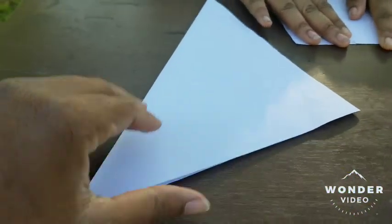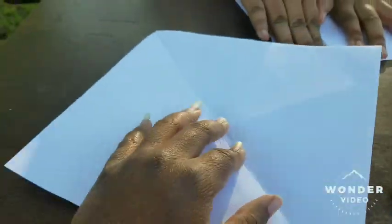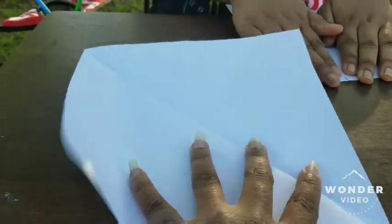Now after you get it folded like this, we're going to take and cut the bottom part. Keep the triangle shape and cut along these lines. After you get that done, open it and you have a perfect square — look at that, how awesome!